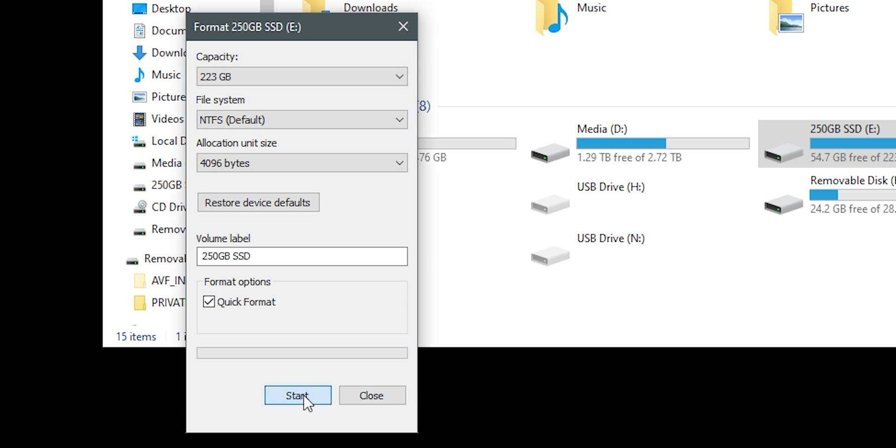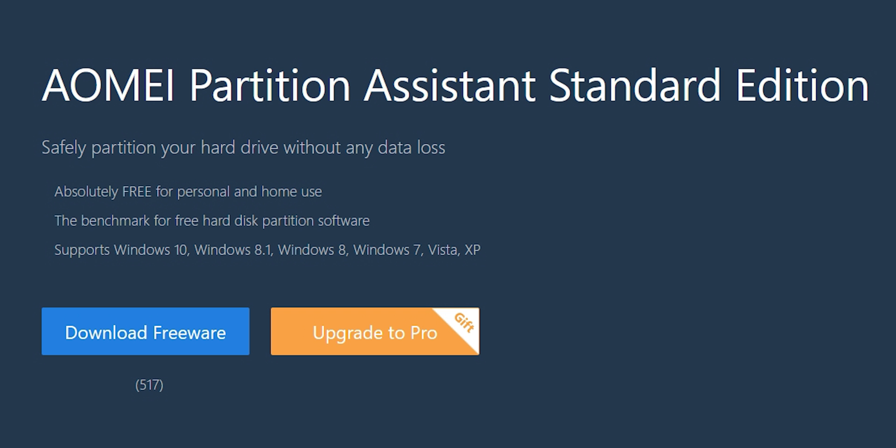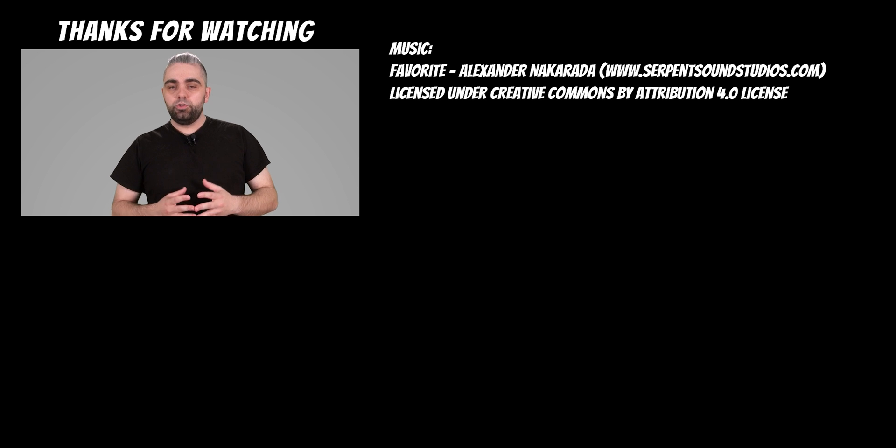In the case you want to replace the system drive, you will need to install or clone the operating system onto the new drive. This process can be a bit more complex and requires additional software and steps.